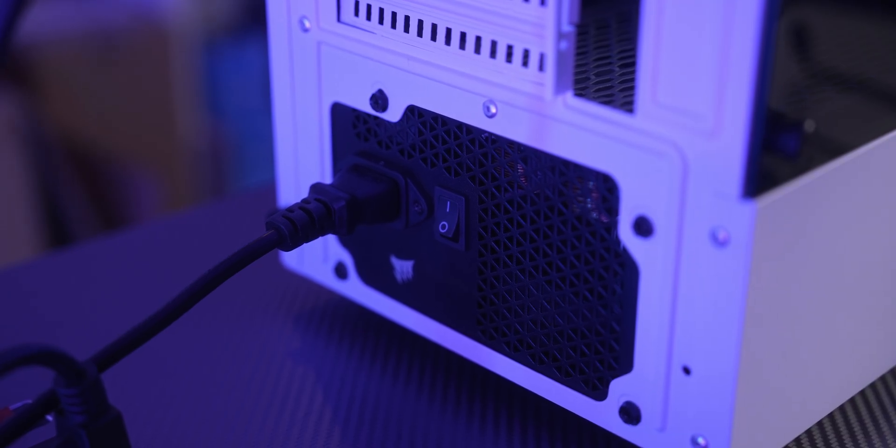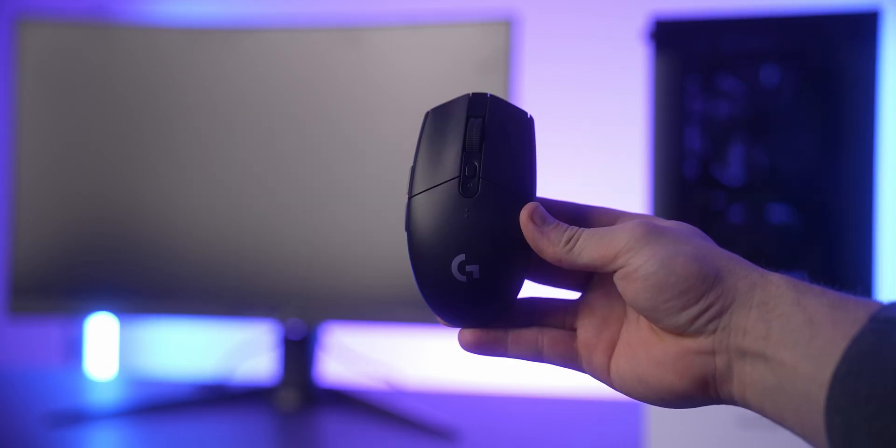Now let's finally do what you clicked on this video for — install Windows 11 onto our fresh new gaming PC. Make sure you have your monitor, keyboard, and mouse ready. Have your power supply cable hooked up to the back of your computer and flip the switch on the back of the power supply from O to the line so it's ready to turn on. Of course, have your keyboard and mouse ready as well.